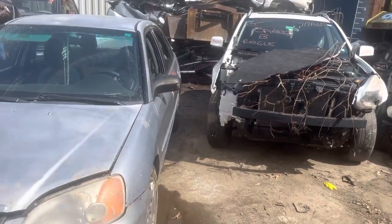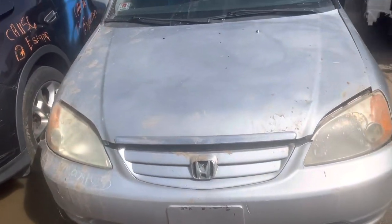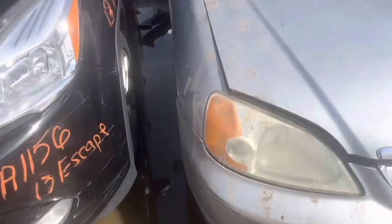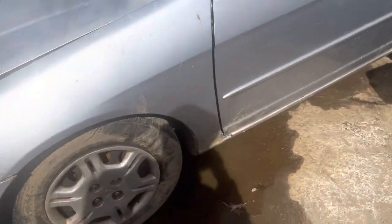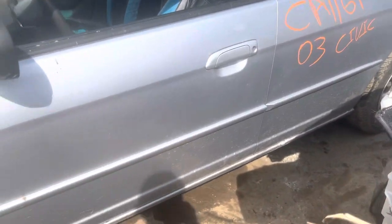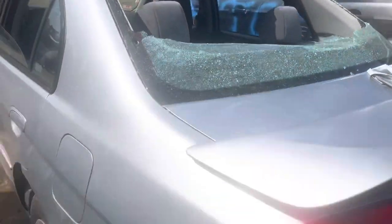2003 Honda Civic, car starts with no key, headlights are good. Fender looks good, so does the other one. Front mirror and driver door look good. Glass and mirror — that glass is junk.